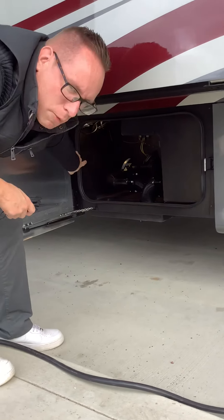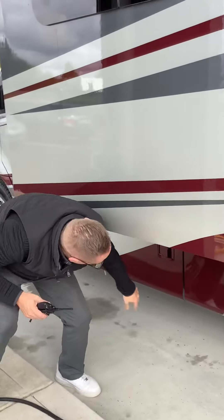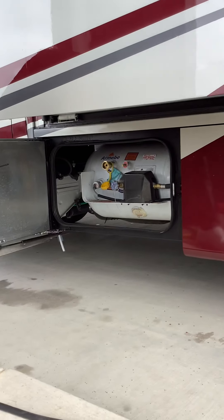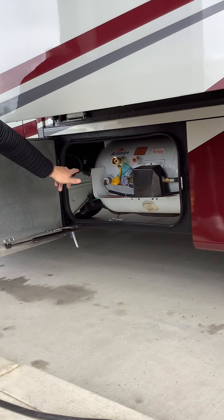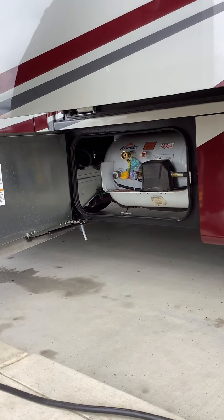Inside you also have motion sensor lighting. Down here is our propane — it's got a gauge that tells you how full or empty it is. You would also turn it off and on there. And even inside it's got a detector to tell you how full your propane is.